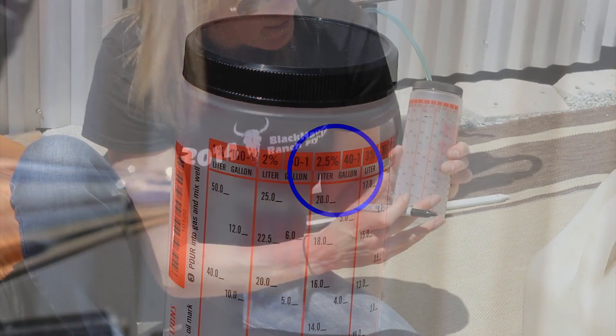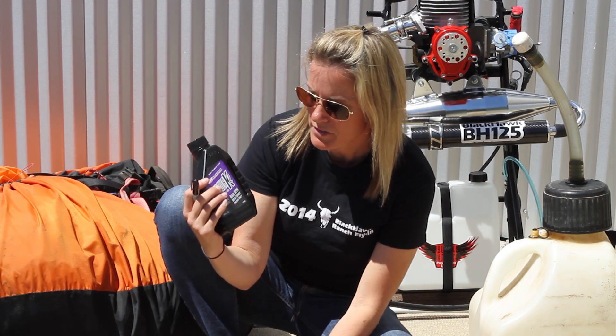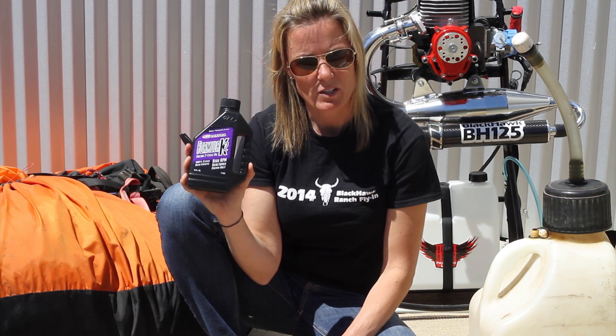If you have a smaller fuel tank, go ahead and find the right gallon size for you and mark it with your pen as well. We've had a lot of success with this. I'm sure there are other brands out there that you can use, but if you ever need more oil, we do sell these individually as well.